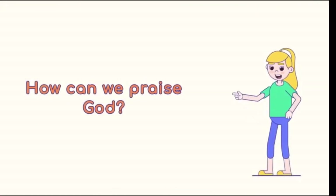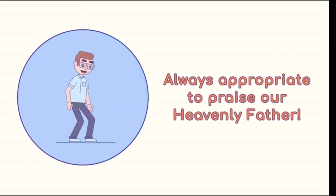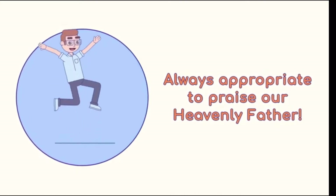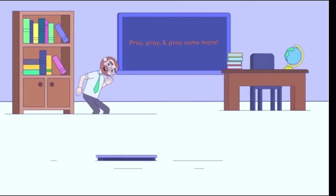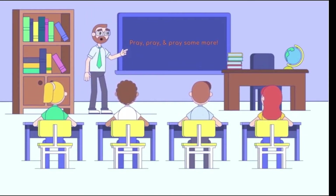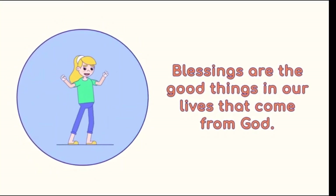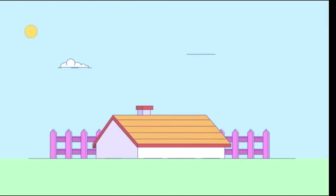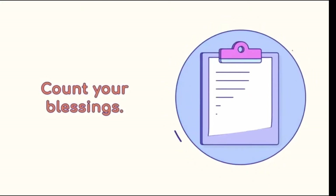How can we praise God? To praise means to express warm admiration, and it's always appropriate to praise our Heavenly Father. There are many ways to show him our appreciation for everything he does for us. You can pray, and pray some more. Have you ever counted your blessings? Blessings are the good things in our lives that come from God. What are you thankful for — your family, a place to sleep, food to eat? Make a list and praise God in prayer by counting your blessings.